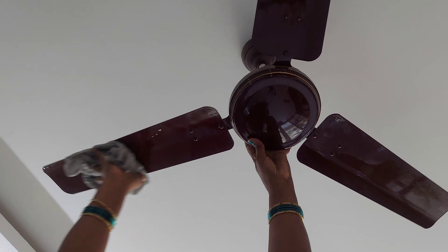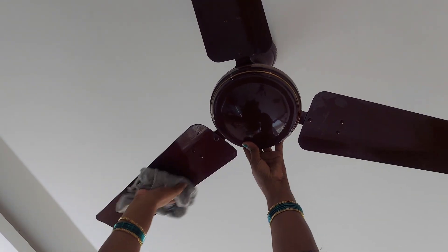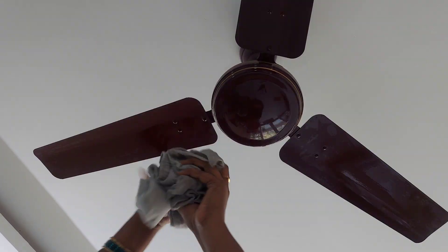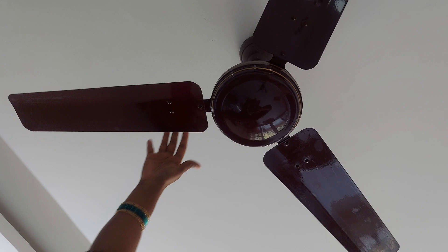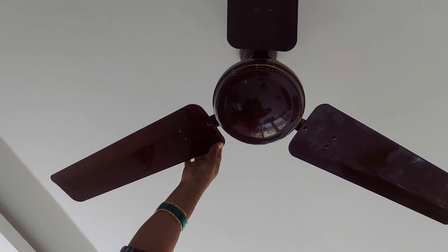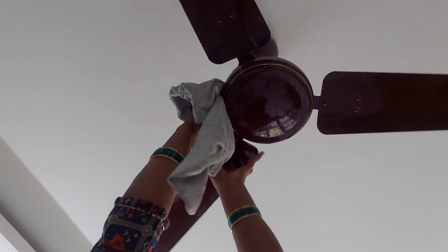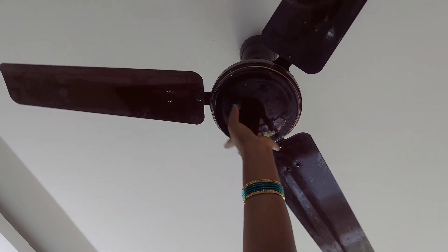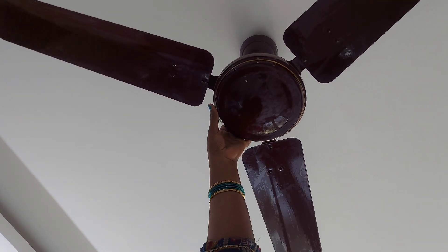Now you can see the dust. You can get the pipe and dust. We have to clean it up. We have to clean the cloth here with a soft cloth. We have to clean the fan and clean it up. Now we have to clean the cloth with a big napkin.